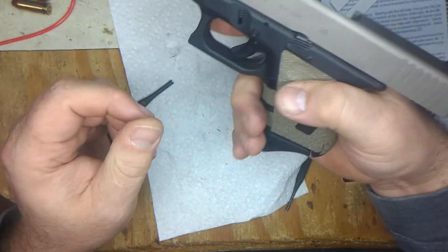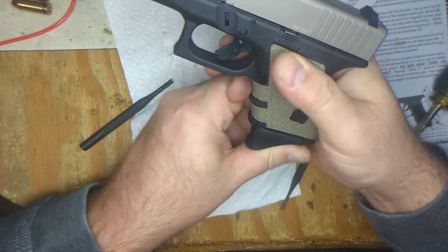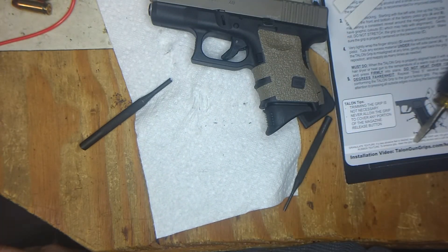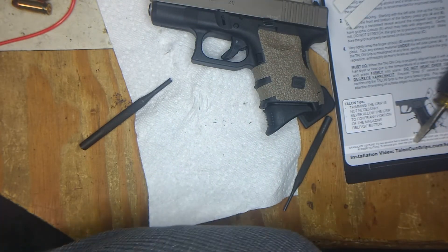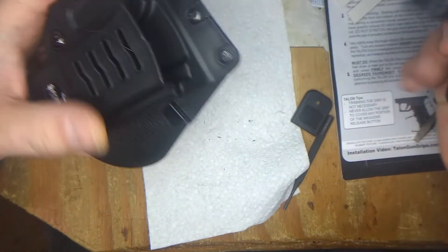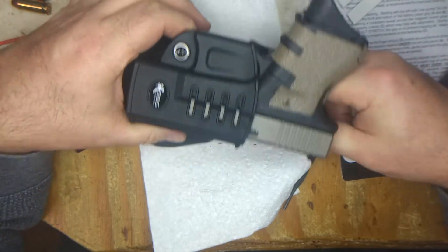It extends a little bit for the subcompact. Little paddle holster — sweet. Good to go.